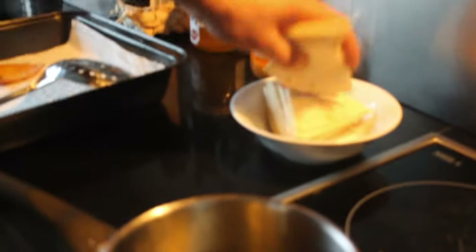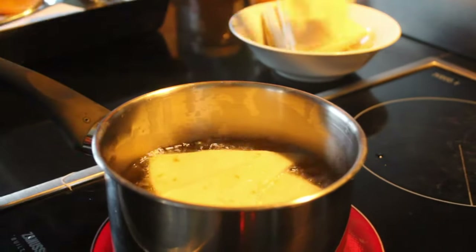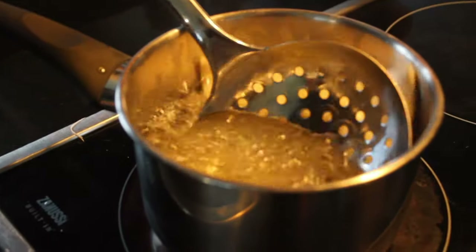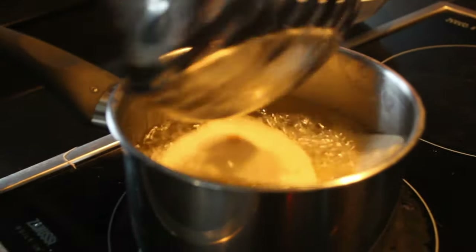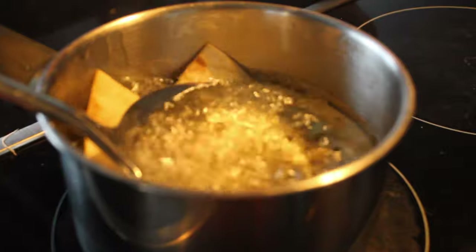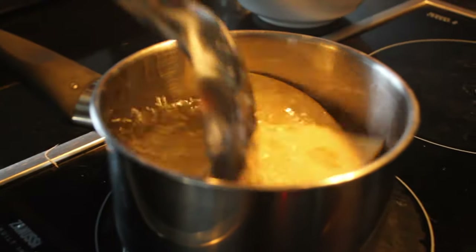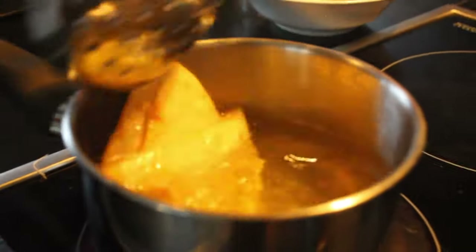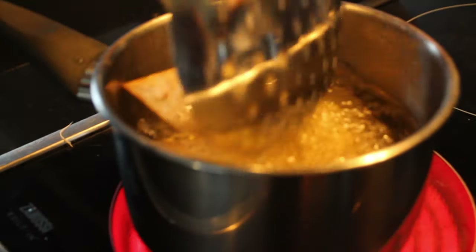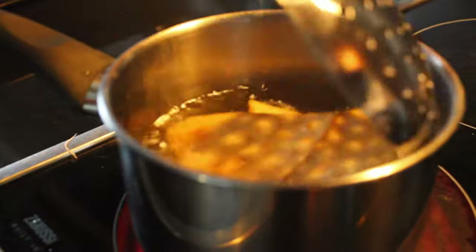To fry our fajitas, you want the oil at about 160 degrees. Don't fry them until they have too much color — you want them just a bit soft. We're going to finish them off in the oven at about 50 degrees in a dry environment. I did three at a time, working through the pack. If you have a bigger container, you can put more in at once.